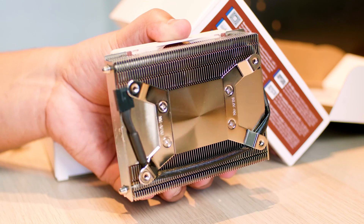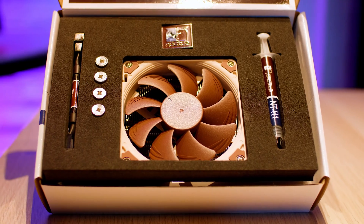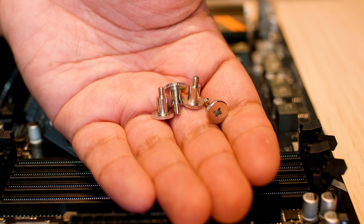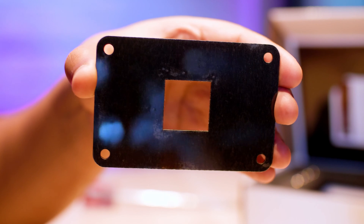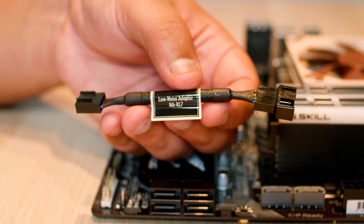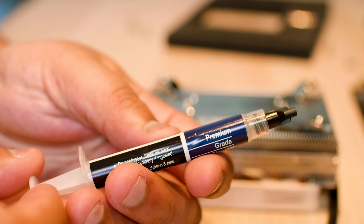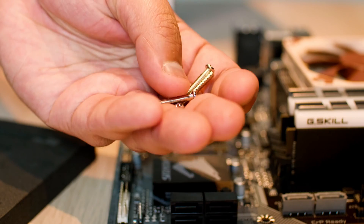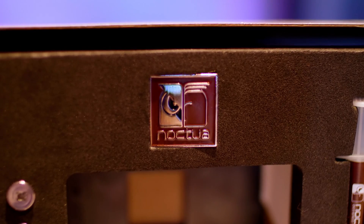In typical Noctua fashion, the build quality is stunning — everything just feels premium, even the packaging feels premium. In the box, you get four bolts to attach the cooler to the rear of the board, as well as a backing plate to hold the cooler to the socket. You also get a little inline resistor that allows you to run the fan at low RPMs for quiet installations, a large syringe of Noctua NT-H1 thermal compound, some longer screws in case you want to use a thicker fan, and a very premium-looking Noctua badge.